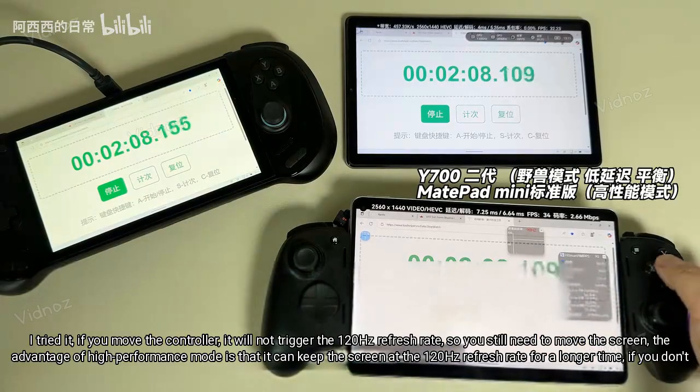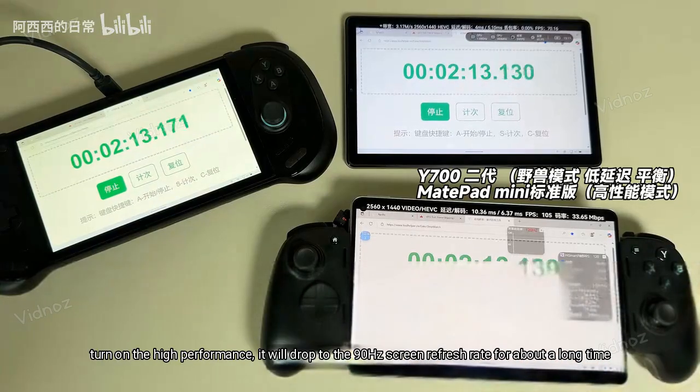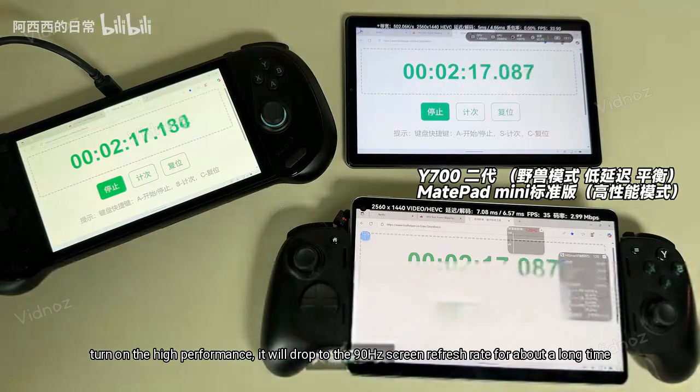The advantage of high performance mode is that it can keep the screen at the 120Hz refresh rate for a longer time. If you don't turn on high performance mode, it will drop to the 90Hz screen refresh rate after about a short time.